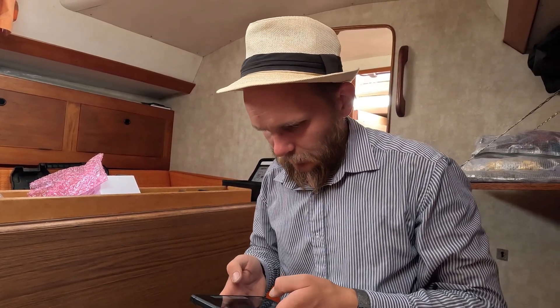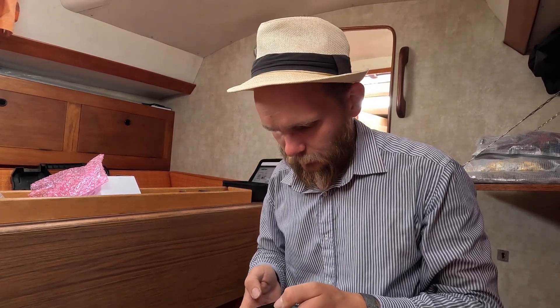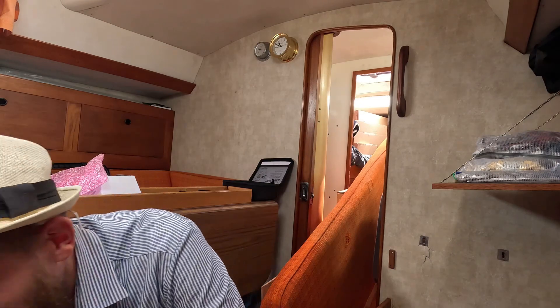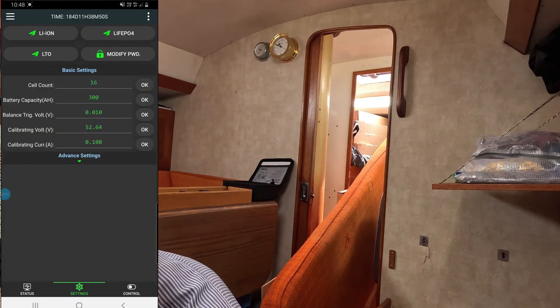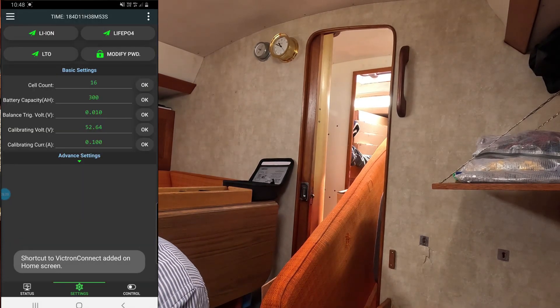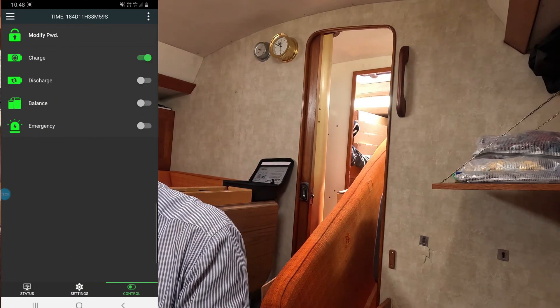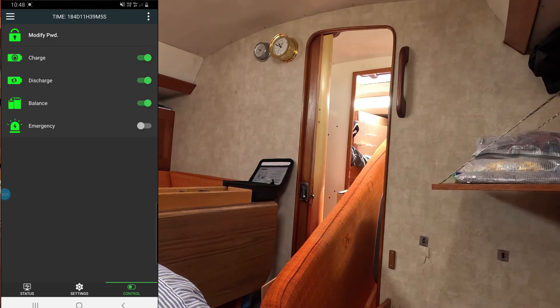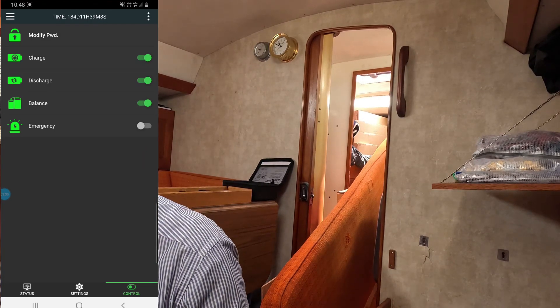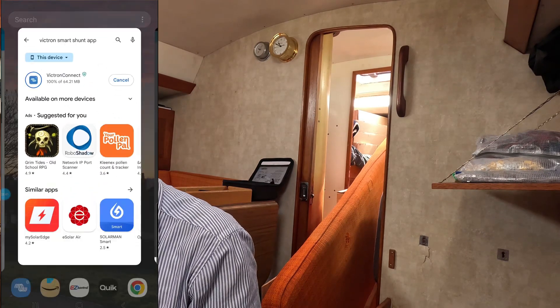Going back to control and charge-discharge to disable battery features. Now it should come on — and there you go, we have a light and it's already trying to connect via Bluetooth.